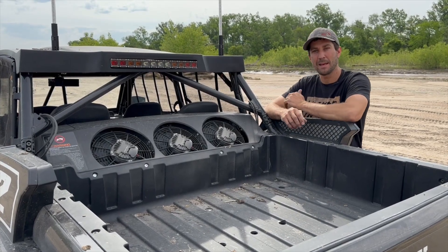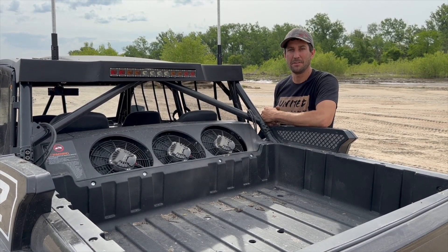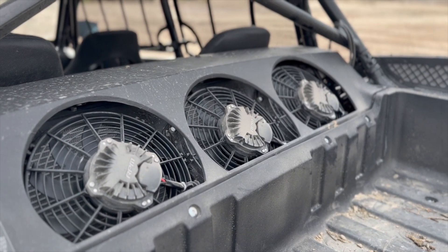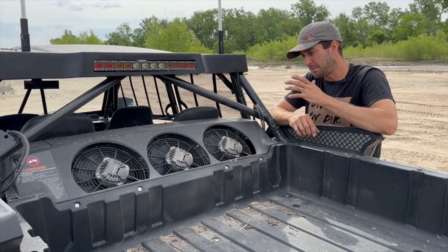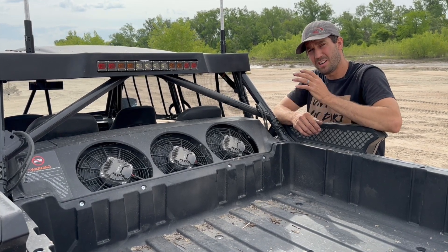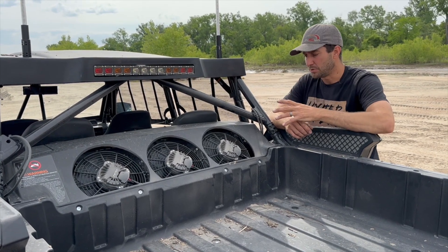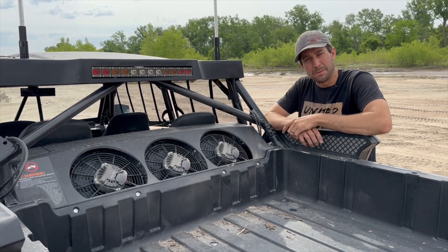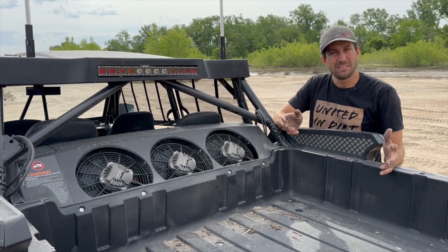What's up guys, it's Jason from RPM. Today we're going to take a quick look at the RPM brushless radiator fans for the Speed UTVs. These are factory size 10-inch spile style fans with a brushless motor. That essentially means less amperage draw, less amperage spikes, and higher running RPM speeds — so you're really getting more for less. It's less stress on the electrical system, and these are going to draw more air while using less amps.